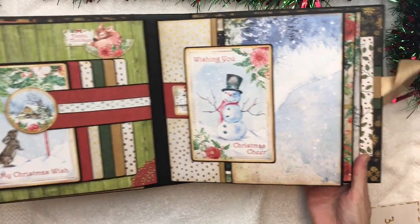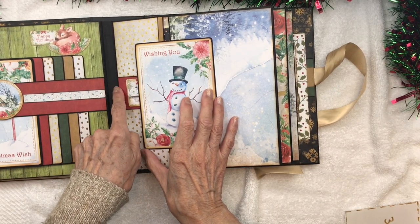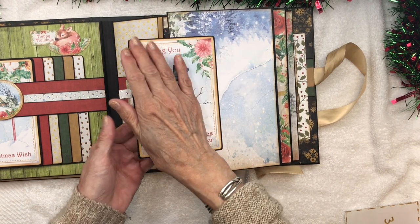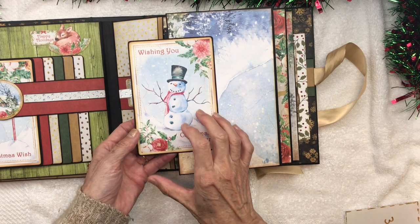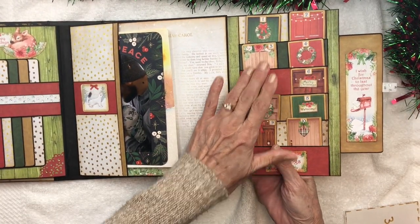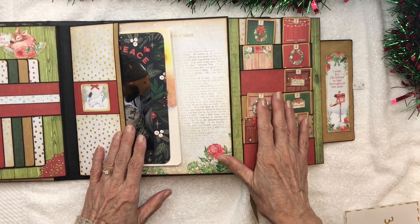That's page two. Now page three — it's just a continuation going this direction. We have a little ribbon, which is a continuation of the ribbon on this card from the 12 by 12 collection, Mr. Snowman. He's going to open up and reveal all our doors.